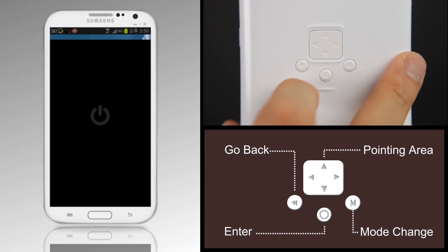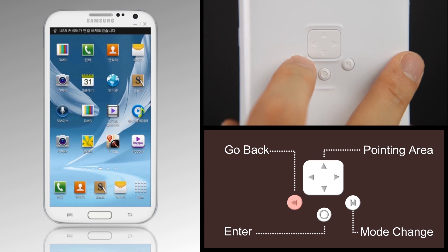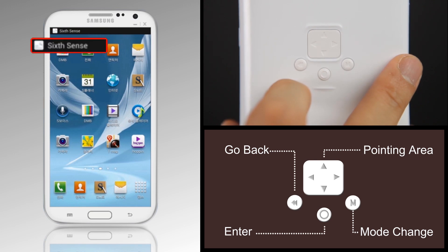When you're not using your smartphone, 6Sense automatically goes to Standby Mode and does not use any power. If you lightly press the Go Back button, the Standby Mode is released.